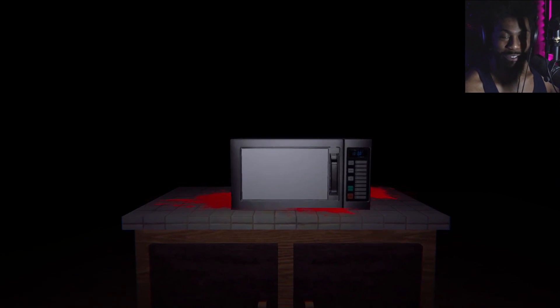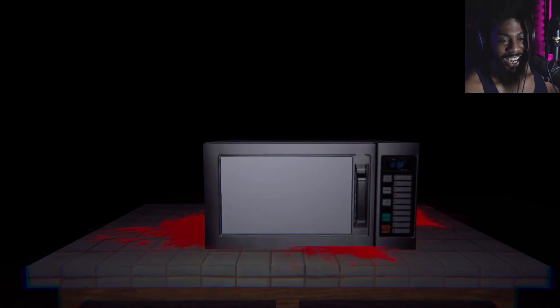Did he put me in the microwave? What the hell is this game? That was insanely creepy — but I guess that's the point. Who the hell did I get that microwave from, and why would I trust them? If you've made it this far, thank you so much for watching. If you want to play this game for yourself, I'll leave a link down in the description below. If you enjoyed this content, please leave a like and a comment. I'll catch you on the next one. Peace.